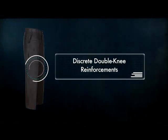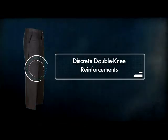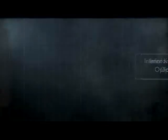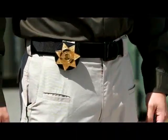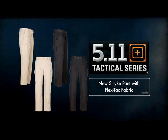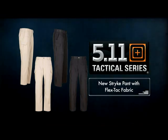Wallet pockets at the rear are Velcro secured. The discreet double knee reinforcements offer additional protection against wear, and interior knee pockets accept optional knee pads. The front belt loops also incorporate a badge holder for added utility. The best just keep getting better with 5.11's new Strike Pant with FlexTac fabric.